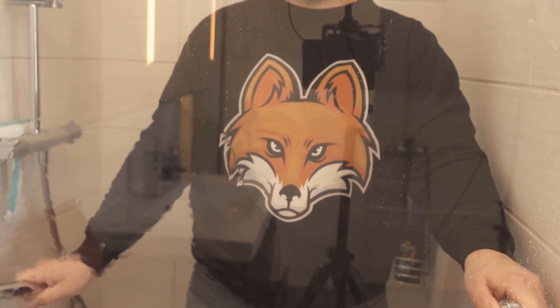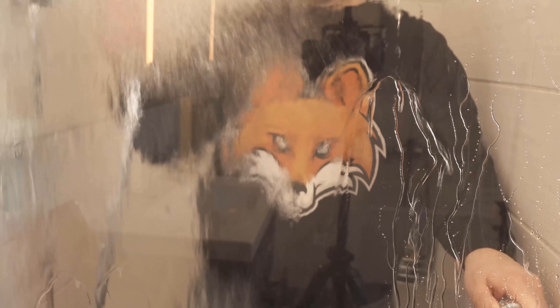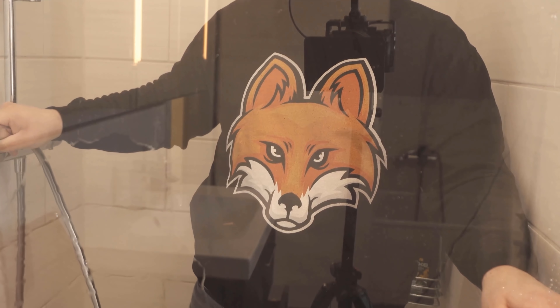That means you'll also have significantly fewer lime spots on your shower door. When the effect wears off after a while, you have to rub it down with some shaving cream again. You don't need much for that, but this way you can make your life a little easier — you don't have to clean again so quickly and you always have a clear view.